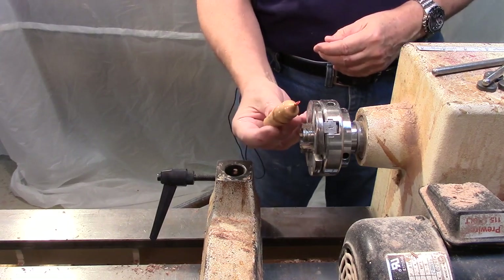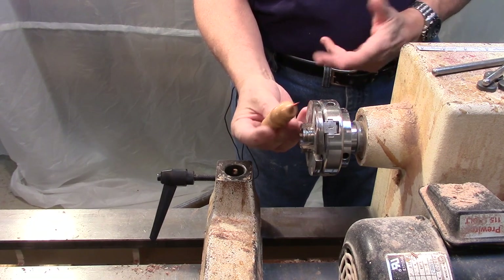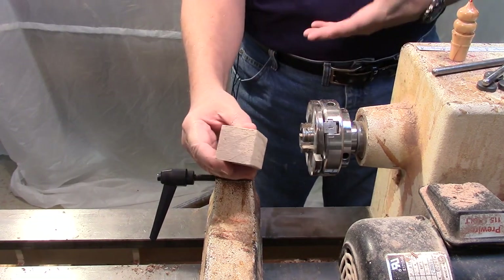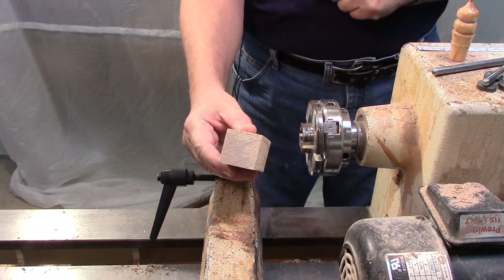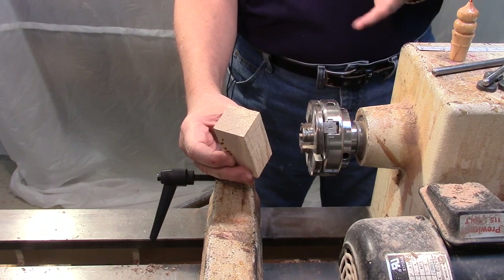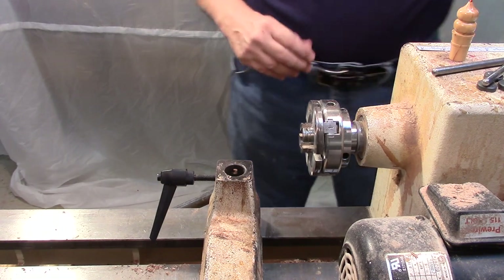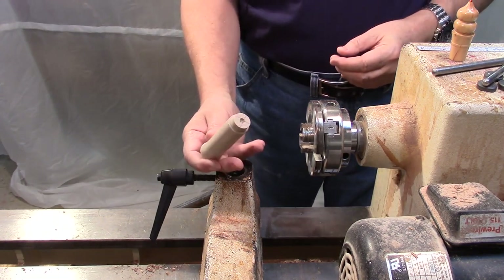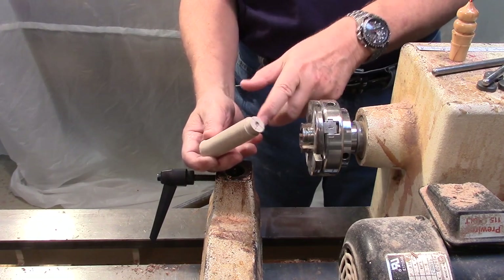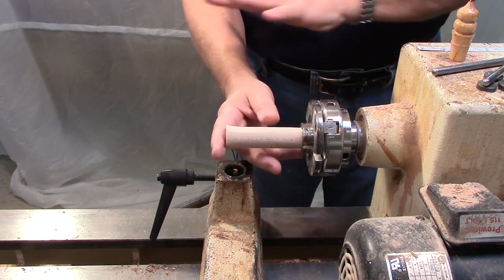This is the ice cream cone ornament that I'm going to be making. As with my other ornaments, it's very small and doesn't take up much material. I start off with a block of wood about like this — it needs to be at least three and a half inches long for this ice cream cone, and one inch on the side is sufficient; this is about one and a half. I'll put that block between centers, bring it down to round, and turn a tenon on one end. All the turning is going to be done with this mounted in the chuck — no tail stock at all.